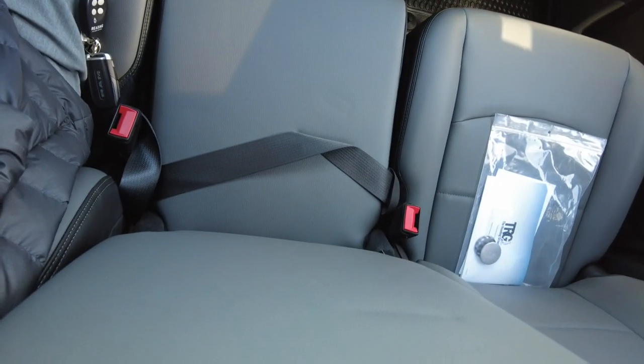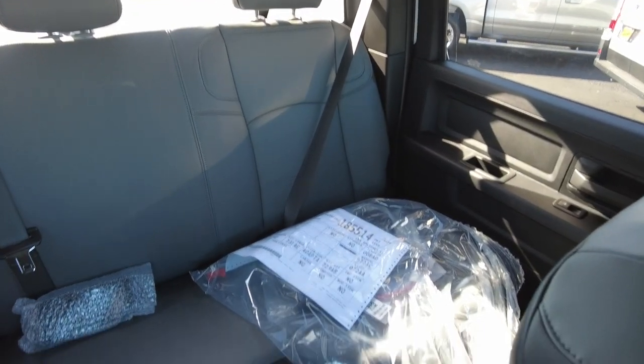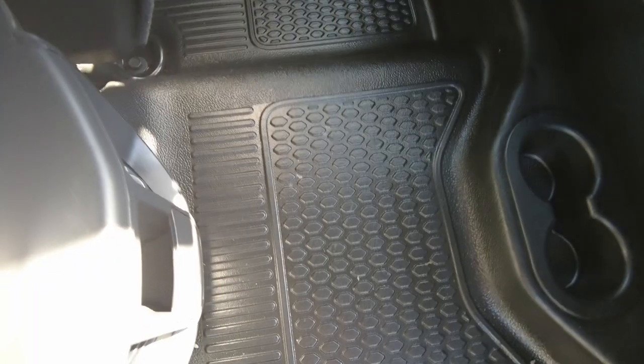The center console flips up to make this a six-passenger truck — three across the front and three across the back. The seats are all commercial grade vinyl, very durable, and the flooring throughout is rubber so you can literally hose it out if needed.